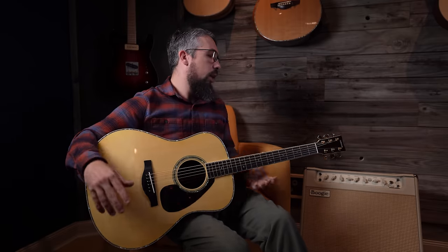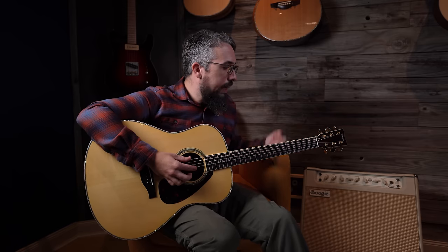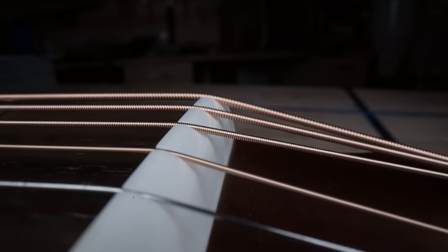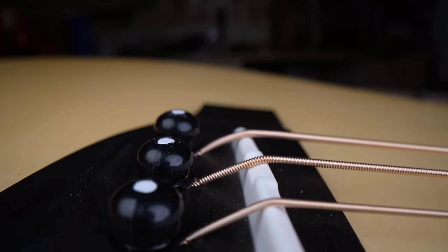Now let's talk hardware — tuning machines, nut, saddle, and bridge pins. There are really nice gold tuning machines on here that look very much like Goto's, though they have no branding. They feel very much like Goto 18-to-1 tuning machines. As for the nut and saddle, I did see several folks online claiming these are TUSQ brand, but I can confirm they are just basic white plastic. The bridge pins are also cheap plastic with little white dots. Definitely room for improvement there. The good news is Yamaha is likely keeping the price down, and you can take it to your local luthier to upgrade to a bone nut, saddle, and better bridge pins.